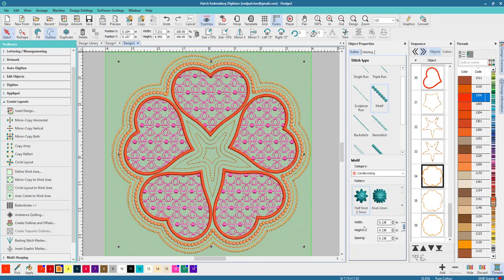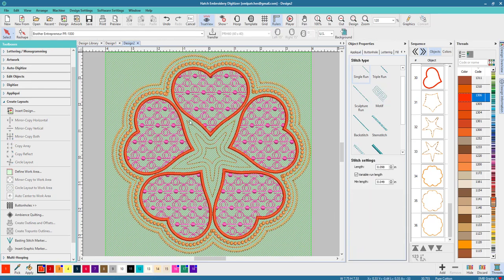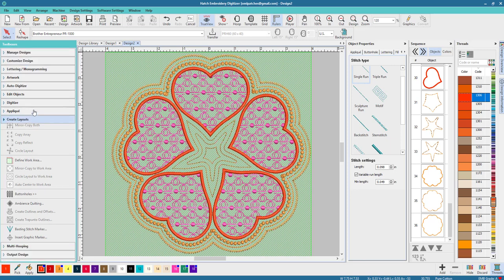There are only two Candle Wicking options — that's a knot, and I like the candle wicking. Hit zero to get back. You can space it out a little bit more if you want. This is all about playing and coming up with something really cute.